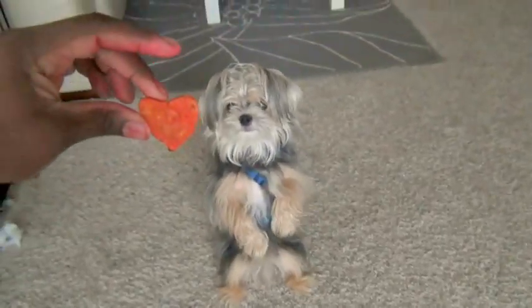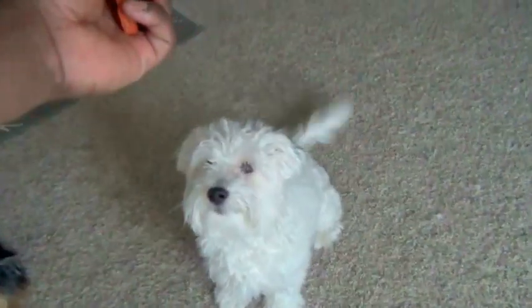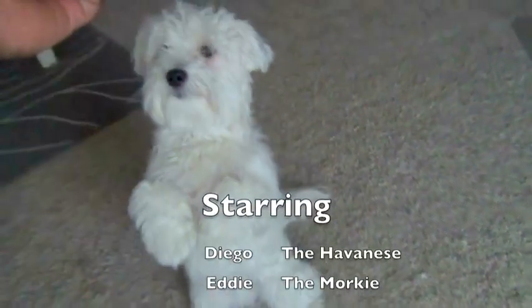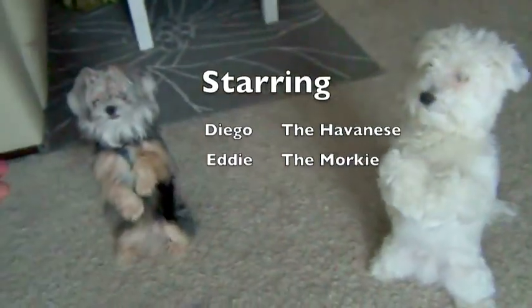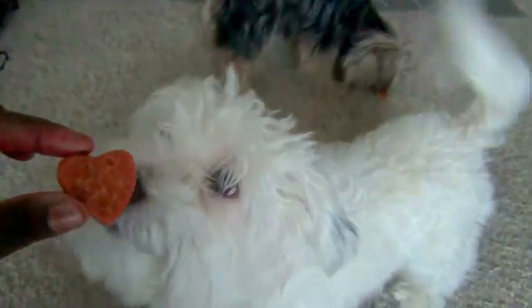You ready? Happy Valentine's Day. Down. Roll over. Good boy. Beg. Good boy. Valentine for you. Valentine for you.